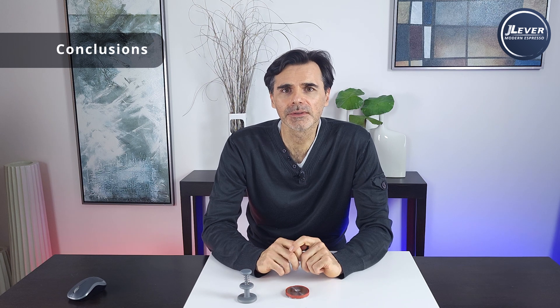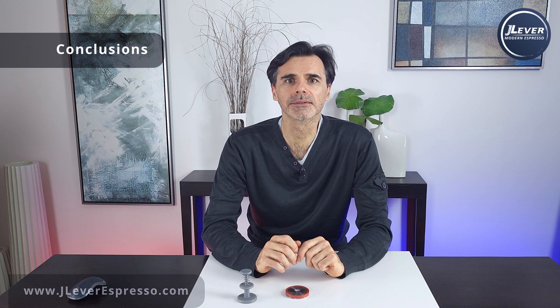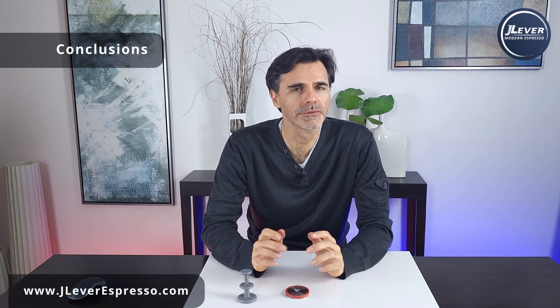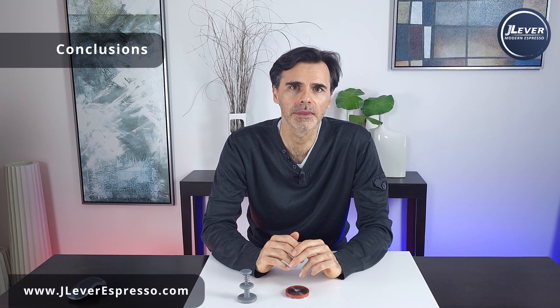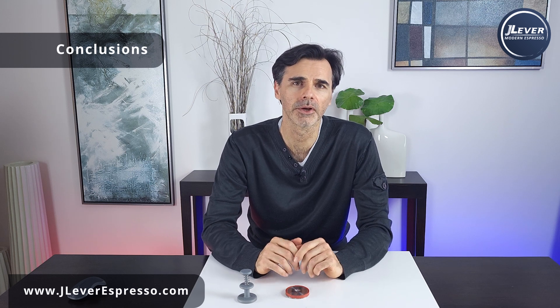If you like these innovations and want to see them on Kickstarter, please share this video with your friends and subscribe. Future videos won't be so boring — they'll mostly be shorts showing how the whole J lever system works. I hope to see you there.